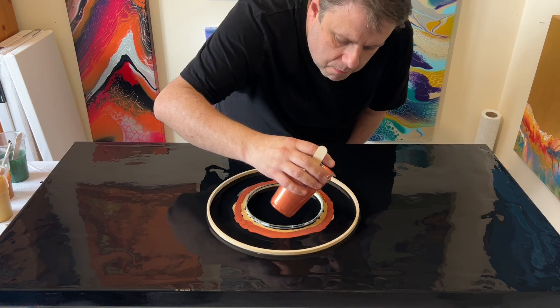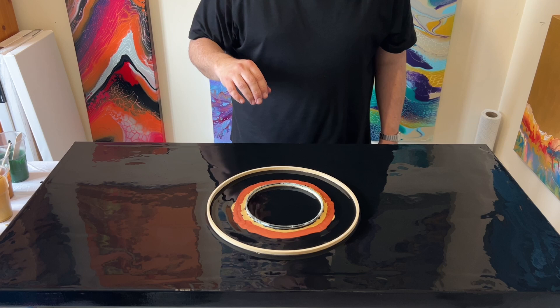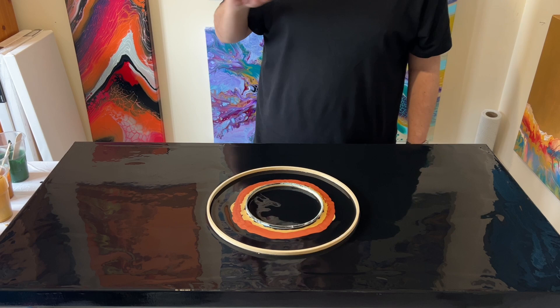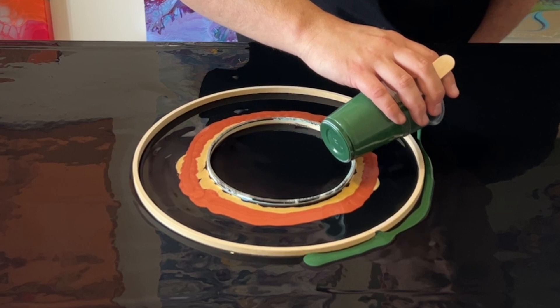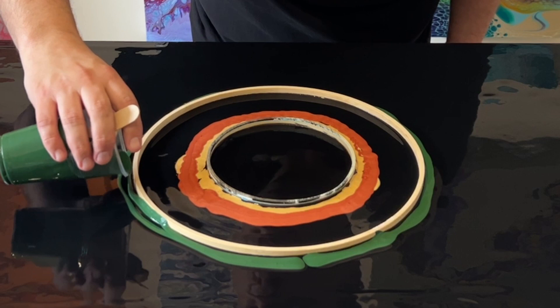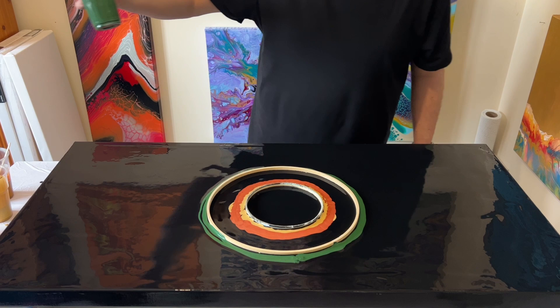My paints are mixed with Flowtrol — the European version of Flotrol — at a ratio of one part paint to three parts Flowtrol. I'm layering all the paints around the outer circle now. The inner circle is just copper and gold; the outer circle has two different greens and raw sienna. What I'm hoping is that the copper and gold will take prominence, and then the greens will pop underneath — shimmering and shining through to the top as the paints disperse during swiping.